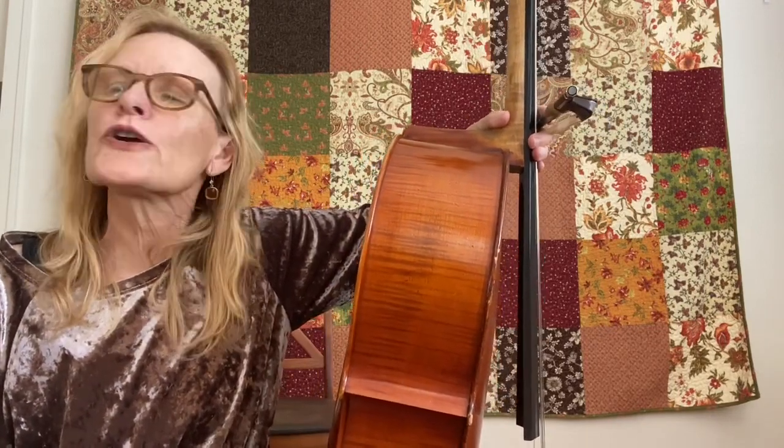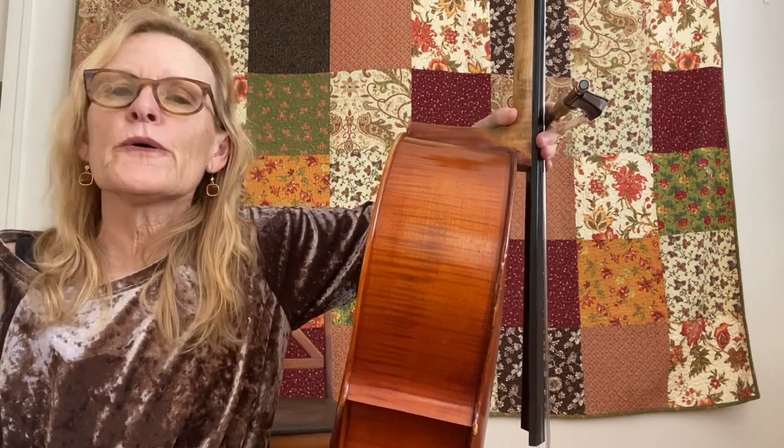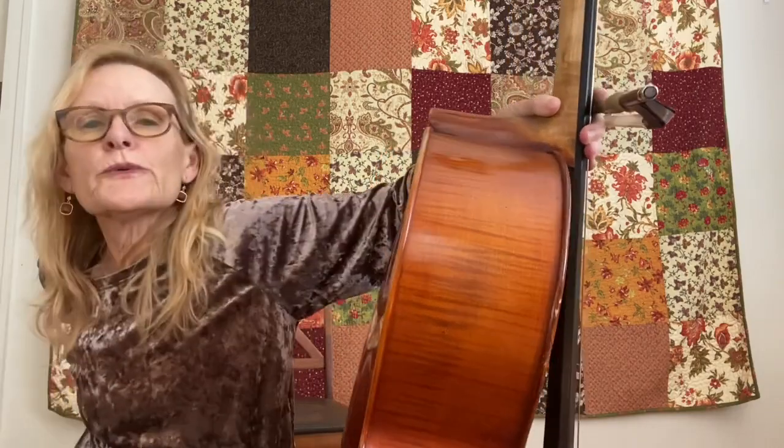Okay guys, we're working on our soulful sound. This is for beginners. Let's get you to keep your bow in one spot on the string to get in the groove and find your sweet spot.